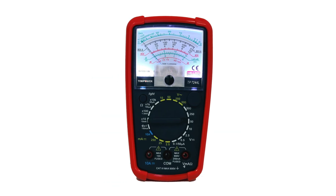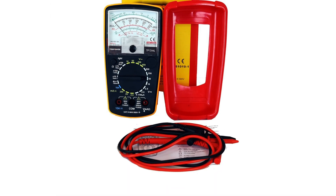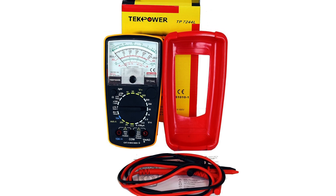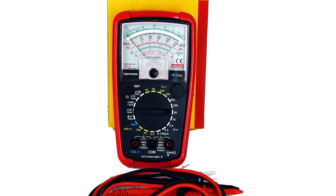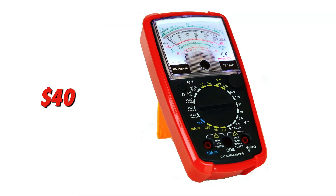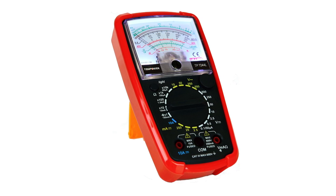Durability? No issues there. The protective holster gives it an extra layer of toughness. It's also safety-certified to CAT 2 600V standards, so you can trust it for everyday electrical work. While digital meters dominate the market, this one holds its own with real-time needle movement that makes fluctuations easier to track. For under $40, you're getting a dependable, well-built meter that's ready for serious use.